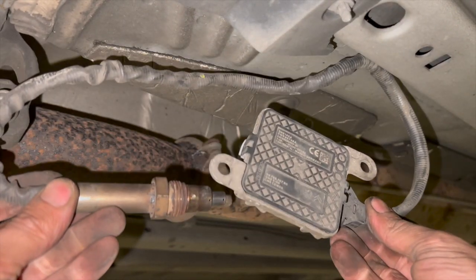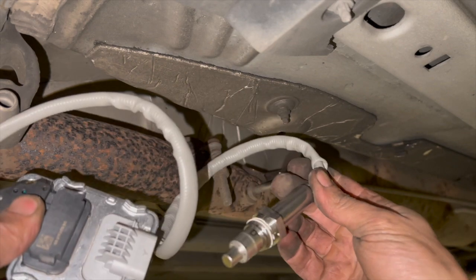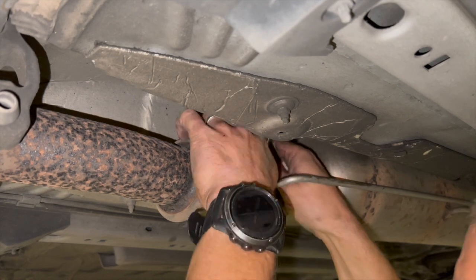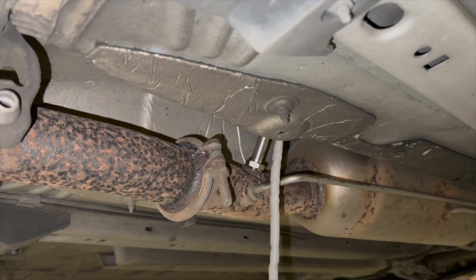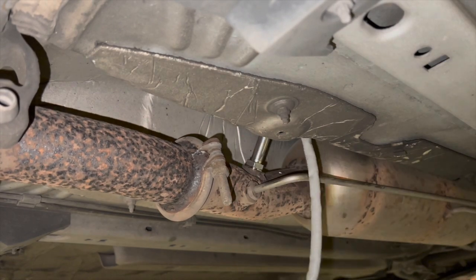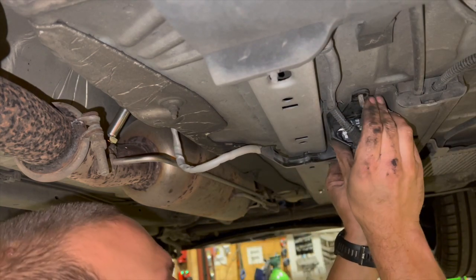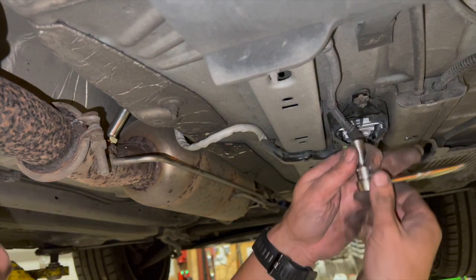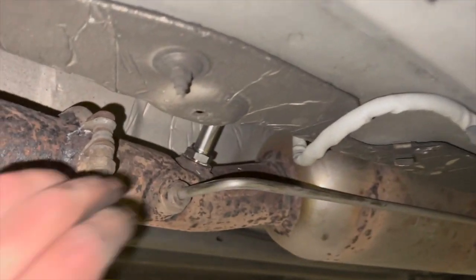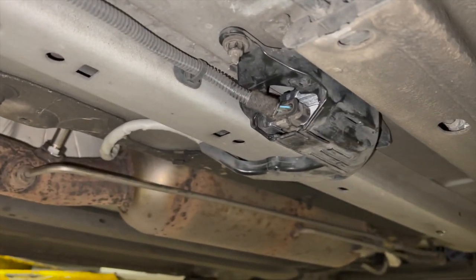That's the old one out. Now I'm going to refit the new one — it comes with heat-resistant grease already on it. We'll get that installed, connected up, and then run through the calibration procedure. Everything's fitted back up now. These don't need to be silly tight — just a reasonable nip on them. The connector is all connected back up and everything's back as it was. I'm going to drop it back down and run through the programming.